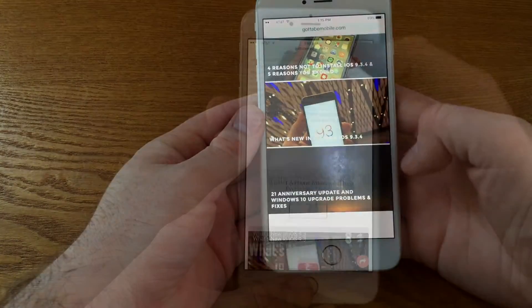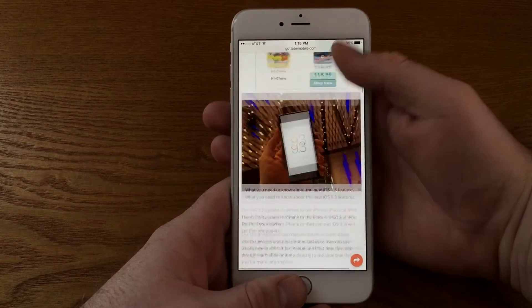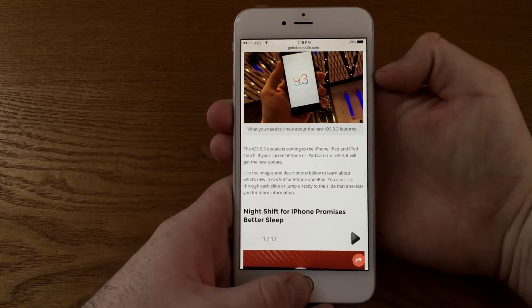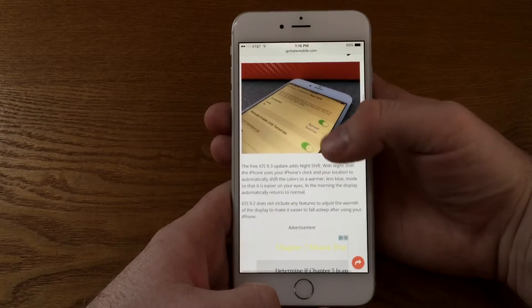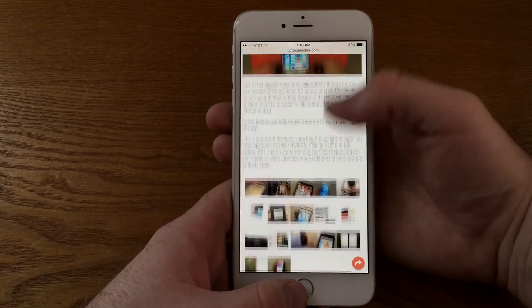To capture a screenshot, all you do is click the home button and the sleep-wake switch at the exact same time when you're ready to capture what's on screen. If done correctly, you'll see a white flash appear on your screen as well as a shutter sound effect if your ringer switch is turned upwards.